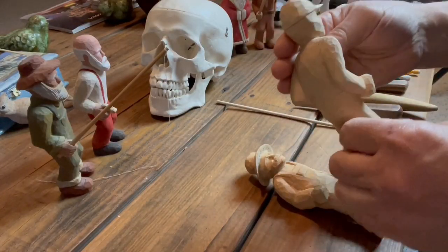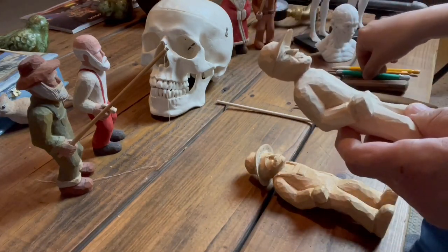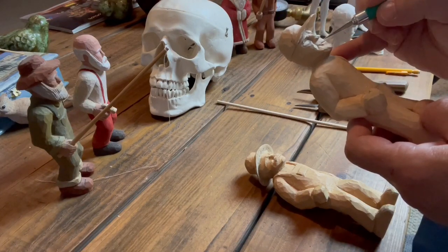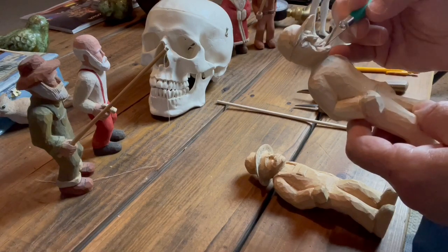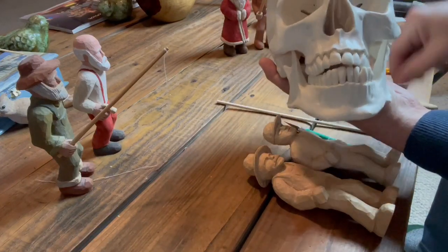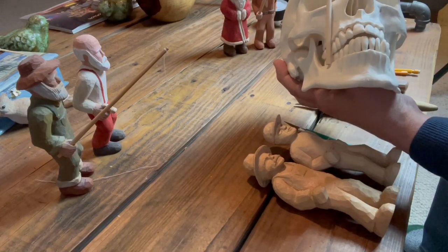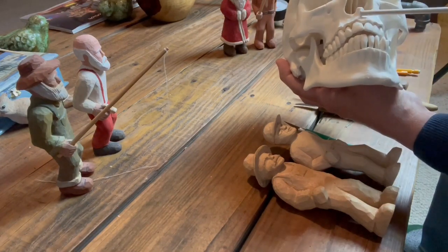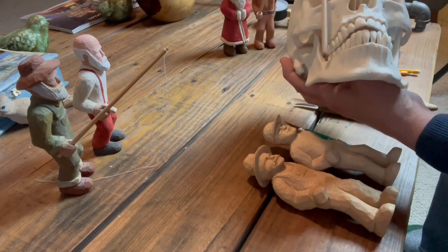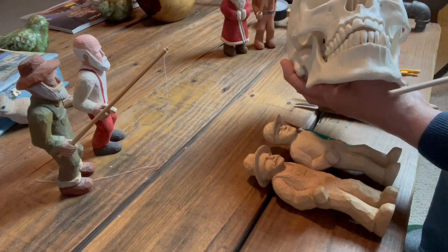I've done a little work off camera — taking down the hat a little bit because it really wasn't in proportion. What I'd like to talk about right now is this space below the nose where the mouth lives. This is a compound curve — compound this way and this way. This is another one of those tricky spaces because of the compound curve. I would try to achieve this shape first before putting the lips in, coming around and then out with the chin.